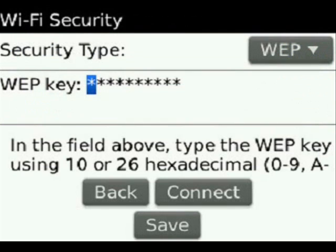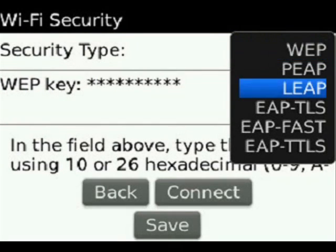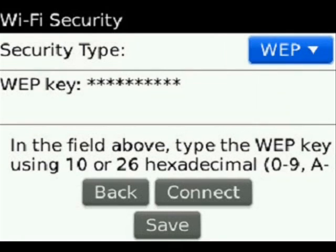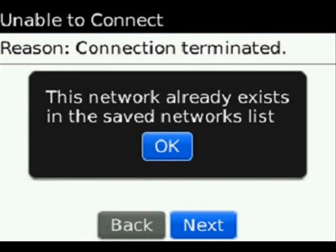But if we were to actually set up a new connection, we would select on it. We would then have to select what type of security, either WEP, etc. We then go and put in our WEP key, and then select Connect. Now I can tell you it's automatically going to fail, because that network connection already exists.